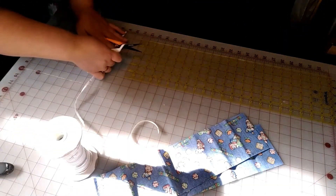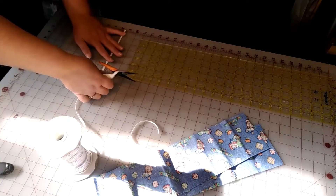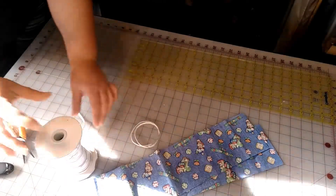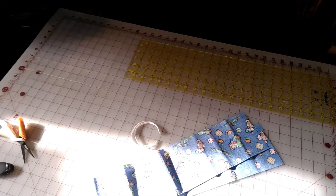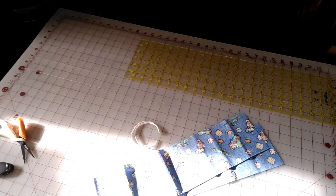A lot of the kids that buy mine at the craft fairs just wear them on their wrist. I have made these with smaller scraps too. After you get that done, we are going to move to our sewing machine.